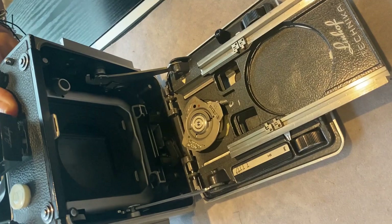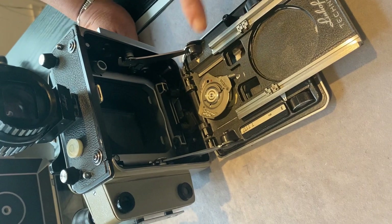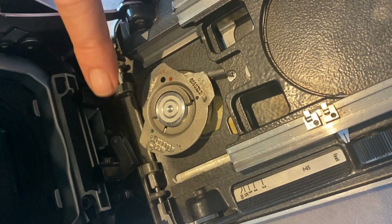A significant difference is under the base. On a 5x4 Technica we have a single cam for the rangefinder — one cam per lens. Here we have a triple cam system, usually of wide angle, standard, and long focus configuration.